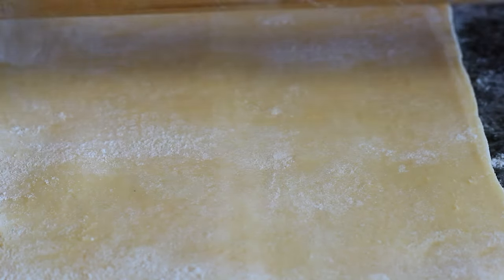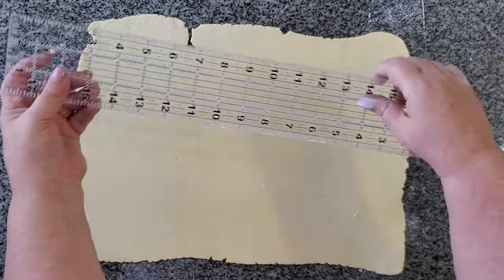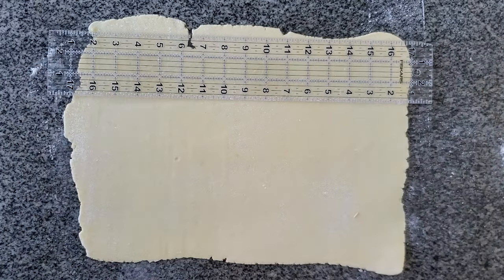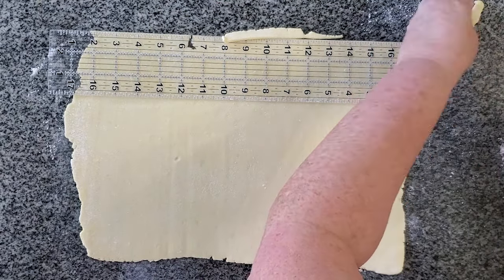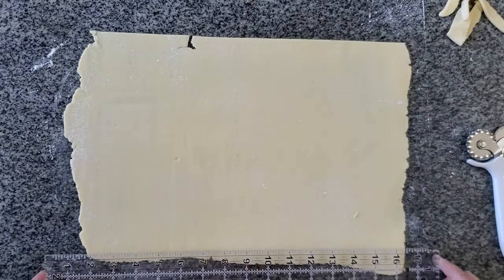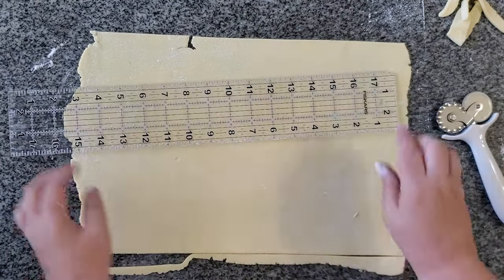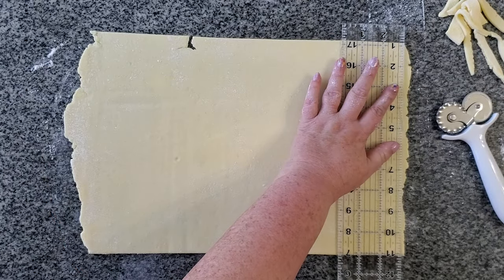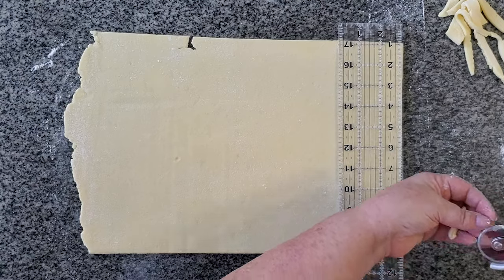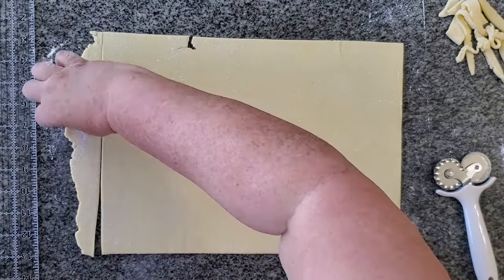I am rolling this out to a rectangle that's about 10 by 14 inches, and then I cut off the trimmings because I like to have everything very straight. You don't have to do that, but that's just my OCD when it comes to rolling out pastry. Once you get a big enough rectangle, check it with a ruler to make sure it's 10 by 14. You can use those edge trimmings just like in my other puff pastry or croissants — don't throw them away.